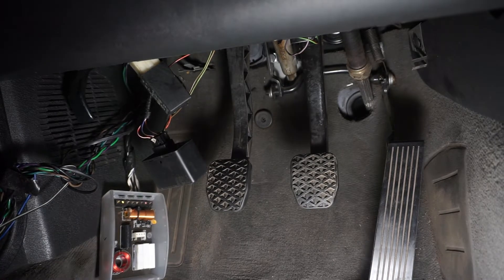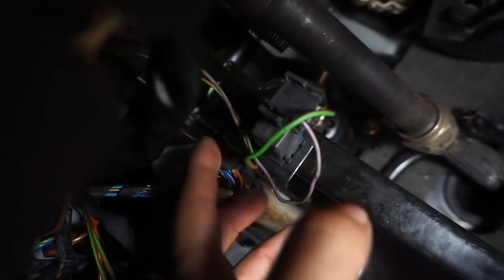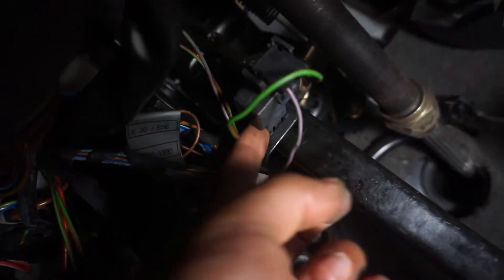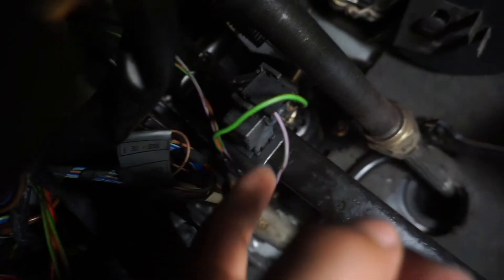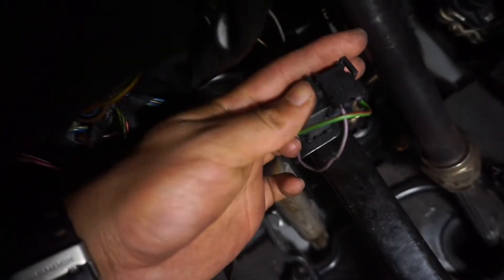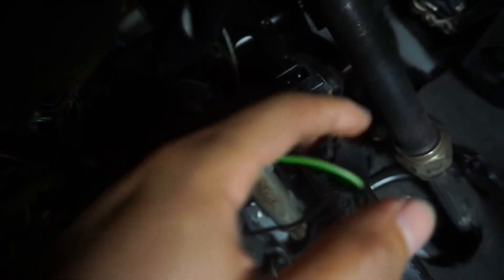Okay, so now we're down here — locate your brake pedal. This is your brake pedal and this right here is the brake light switch. You've got to take off the connector first. To get the connector off, just pinch the sides and it should come out — there we go.